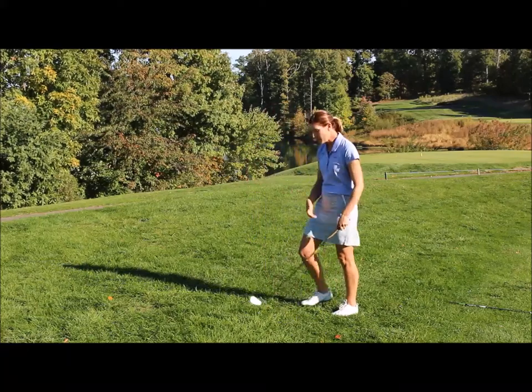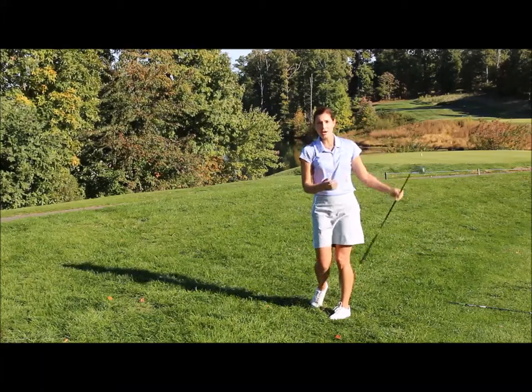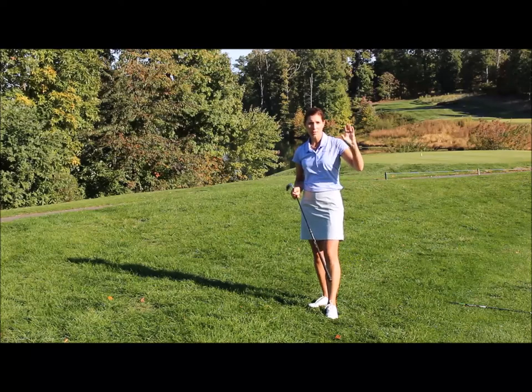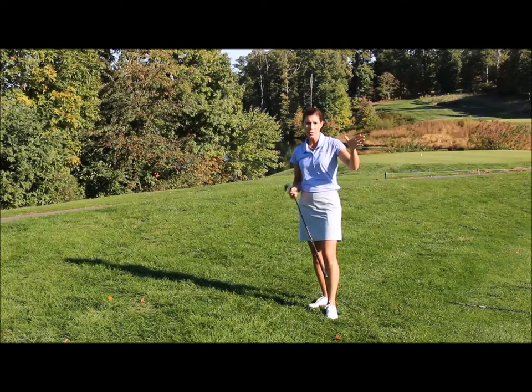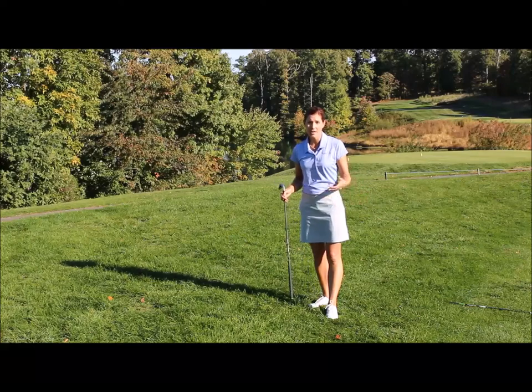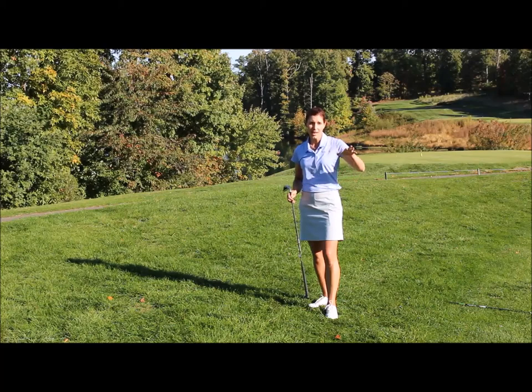To put it together: take your practice swing and feel the grass to get a sense of just how thick it is. The next thing is alignment — make sure you're aiming far enough into the fairway so you don't end up back in the rough if something goes wrong. Plan on the ball coming out slightly lower and left than what you normally would.